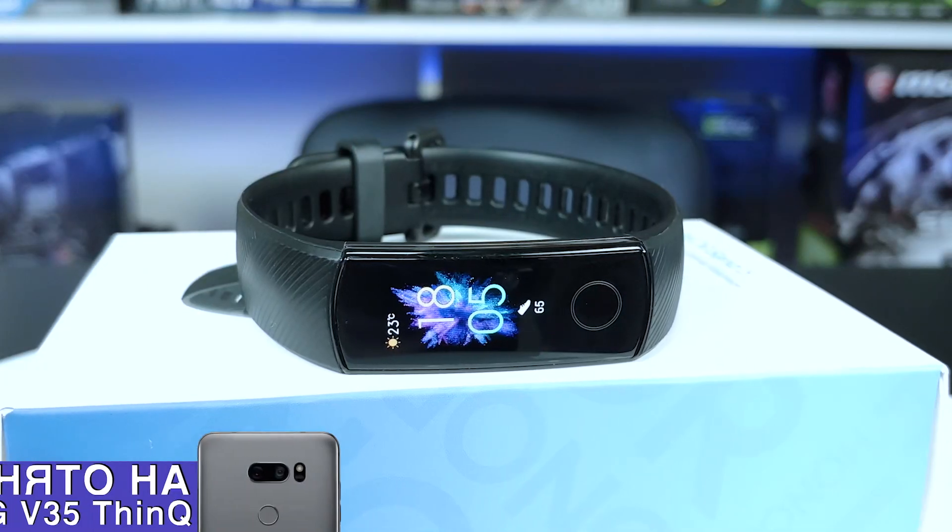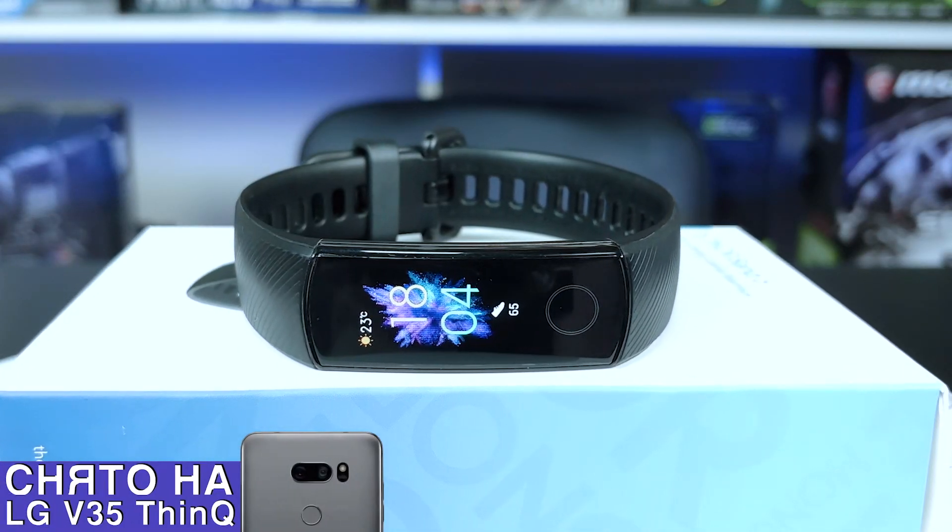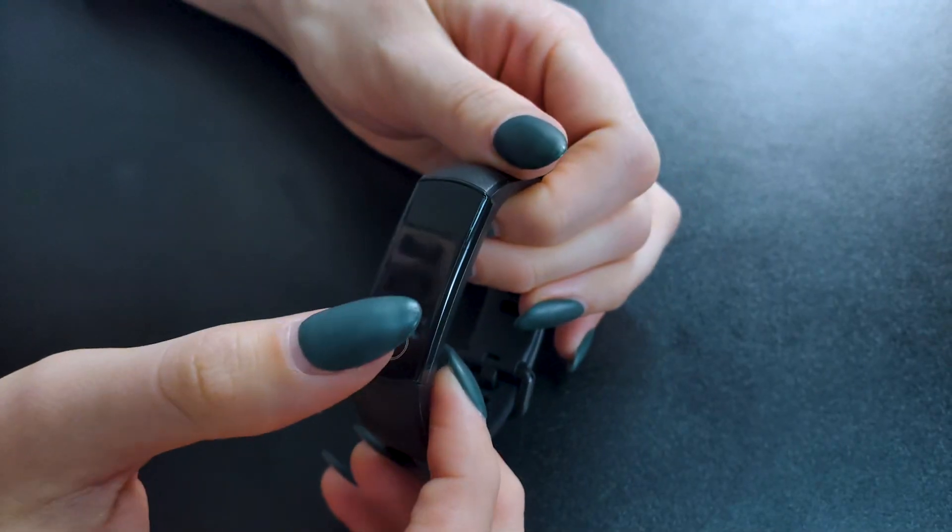Hello everyone, Lisa is here. Let me tell you about Honor Band 5 Fitness Bracelet. It comes from the fifth generation of wearable devices and tries to rival the popular Mi Band from Xiaomi. But can it? Let's find out.